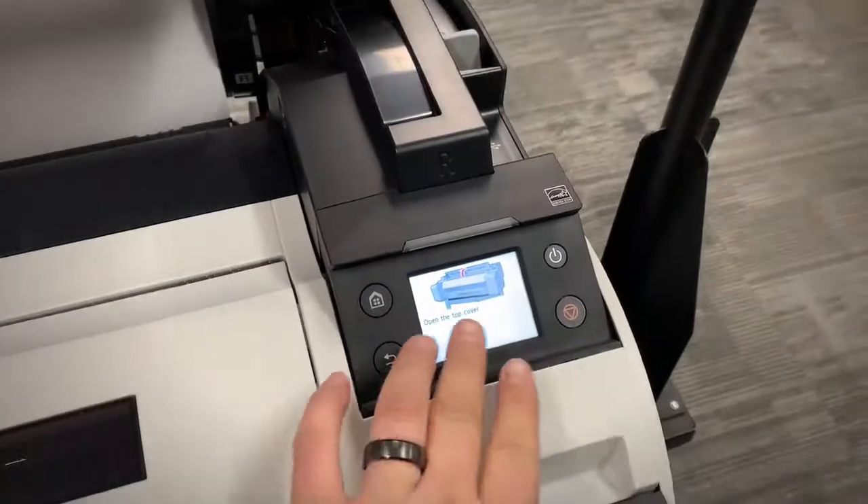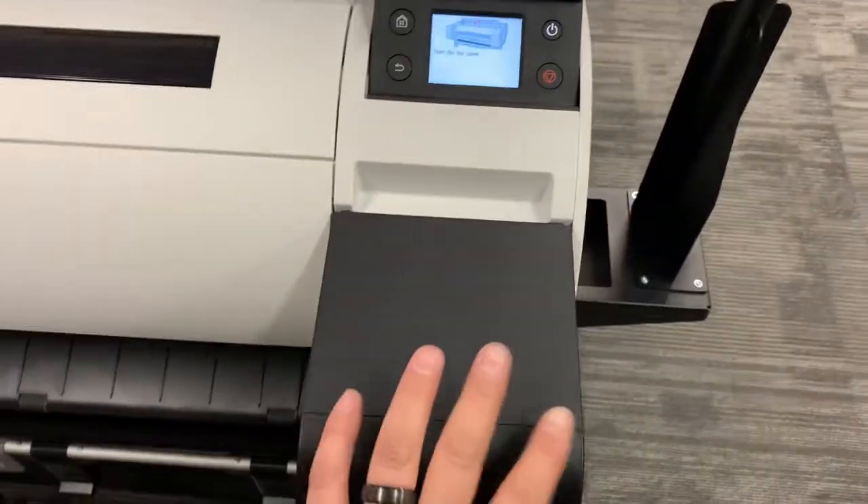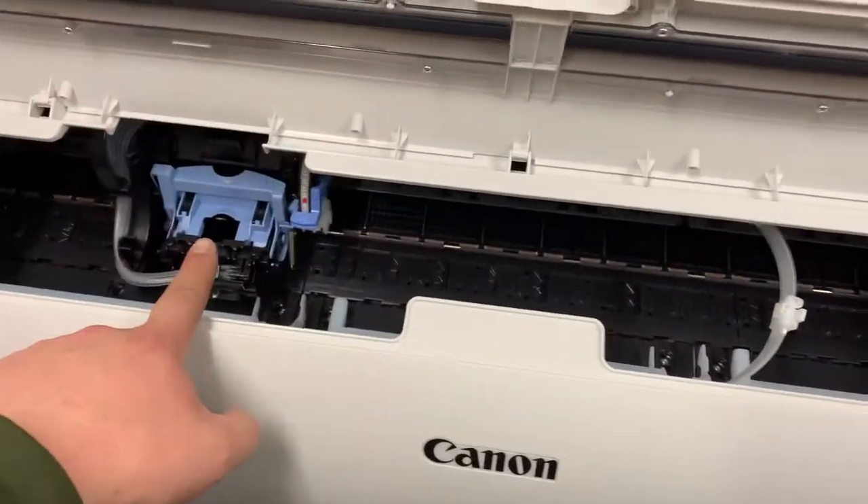I chose my language and my time zone and put the inks in when instructed. Now the machine is asking me to put the printhead in.